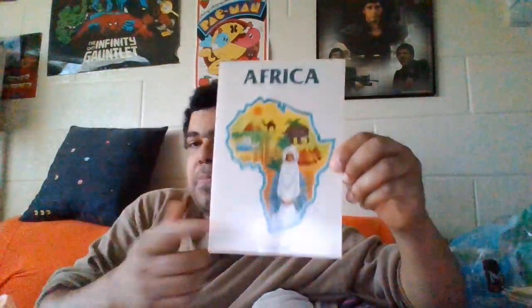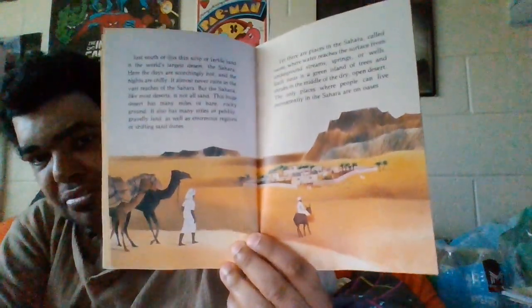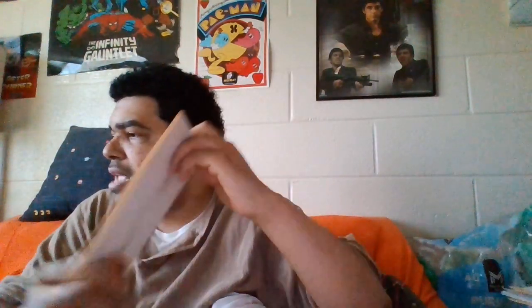We did one about India — I think we did one of these country books before. This one is from 1983. These books had never been played like this before, so this would be the first time. These books are going to be interesting because you get to learn about different countries. We got clear tape or blue tape, but in good shape surprisingly.